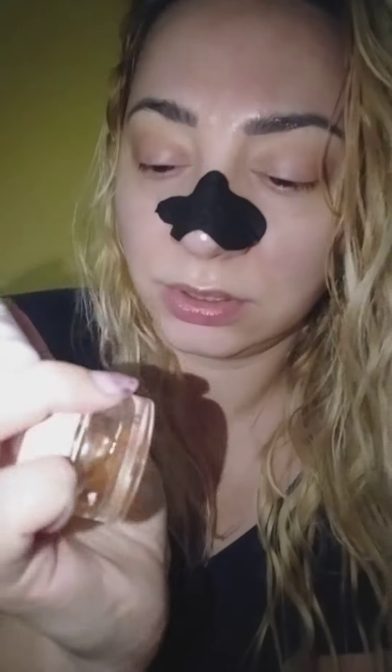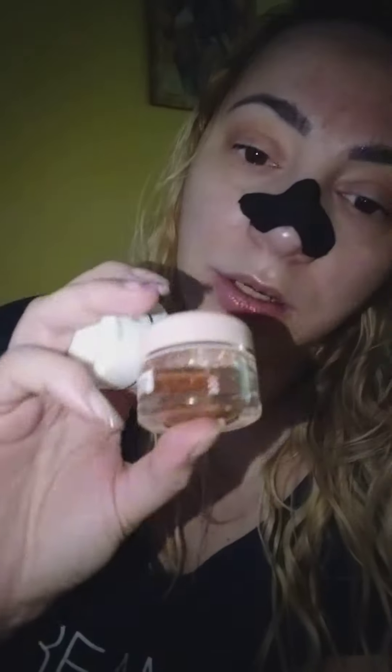Especially my roots. Okay, now I've got these two — Neutromed — these are Italian, but still under the Schwarzkopf umbrella. There is some eye cream and gel.